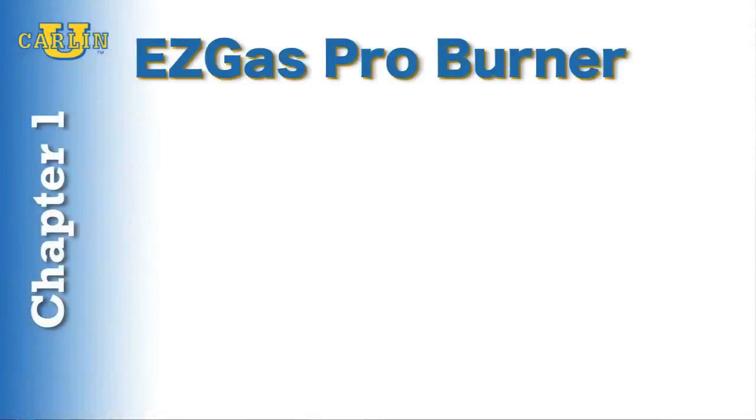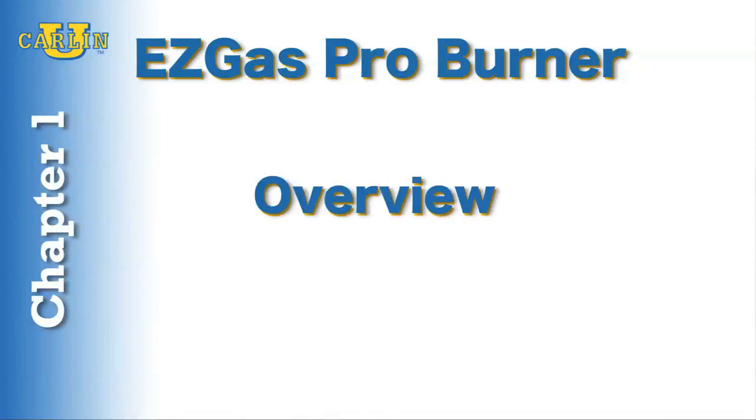This is chapter one of a seven-chapter training video for the Carlin EZGAS Pro Conversion Burner. This chapter provides an overview of the burner to give you a better understanding of the features and how you can use the burner to secure more gas conversion business.